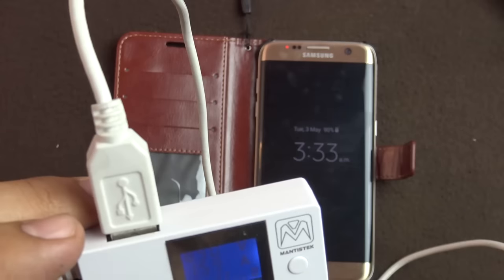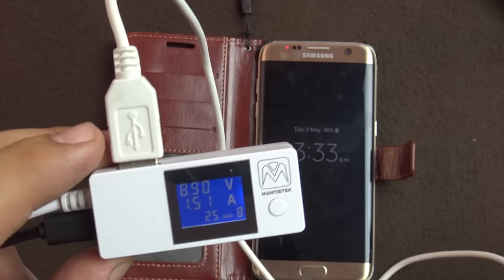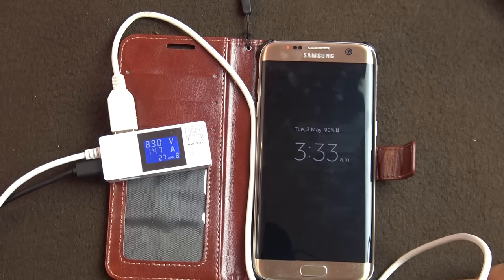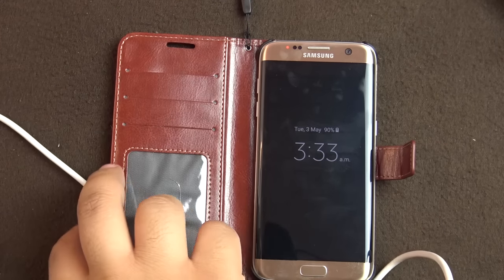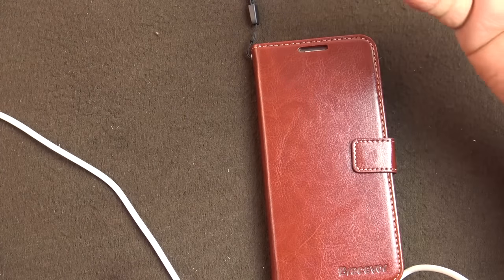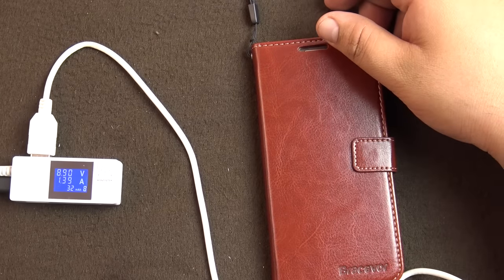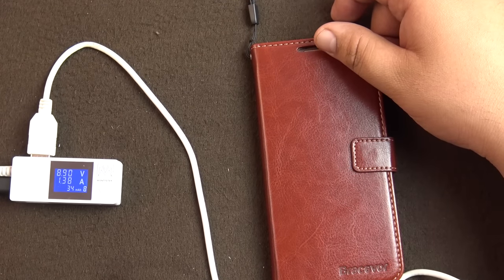It's a handy little device and pretty useful for my use — not that expensive either, I think five or six dollars paid through PayPal. Thanks for watching, I hope you liked it. If you have any questions leave them in the comments below and I'll try to answer as soon as possible. If you liked the video hit the like button, leave suggestions in the comments, subscribe if you haven't, and I'll see you in the next one — take care, bye bye.